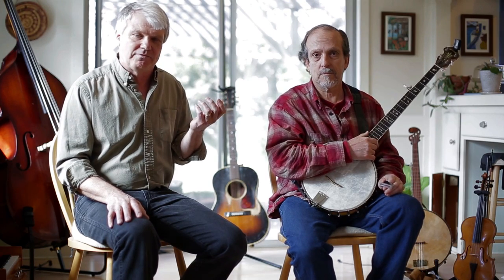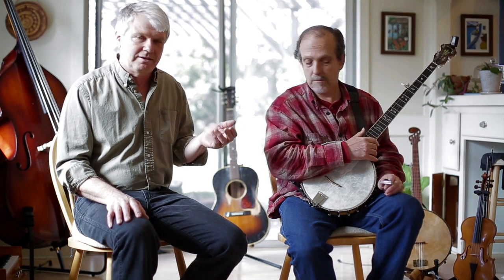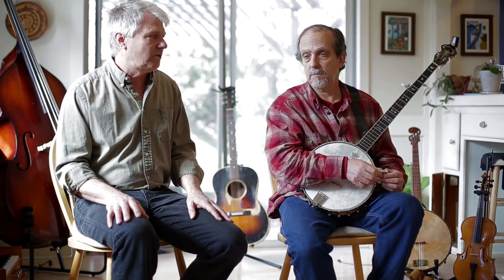We've had a lot of questions about using the capo up past the second, third, fourth, fifth fret and so on. That little innovation allows you to do that by putting the capo on upside down, and that's what we're going to show today.